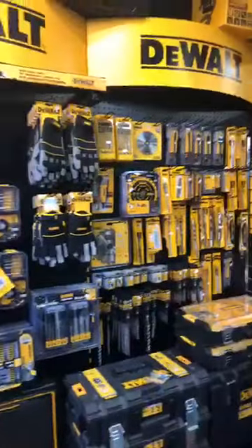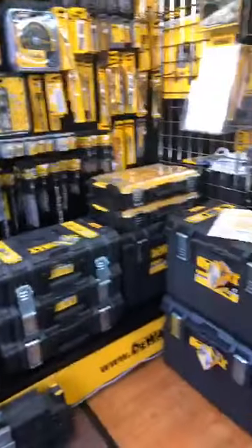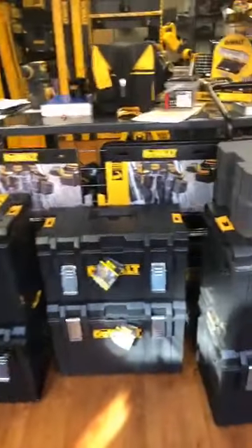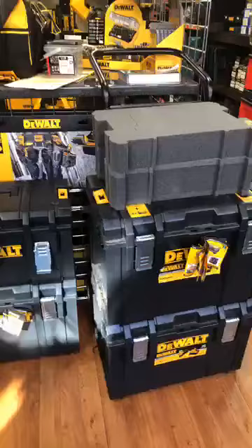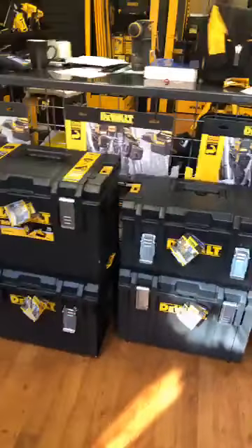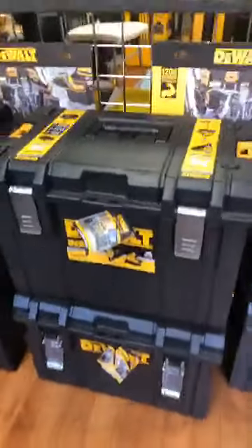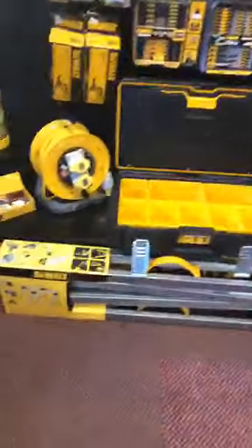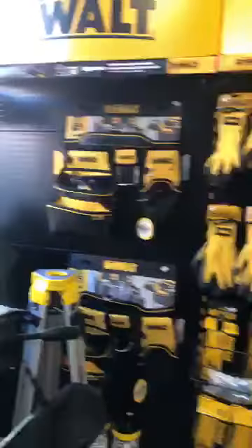All the accessories you could ever need - Tough System boxes, either the full boxes with the inserts or we strip out the kits. You can buy the boxes - we've got those ones there for 45 quid, which are usually a lot more expensive. Also stands, laser stands, tool belts.